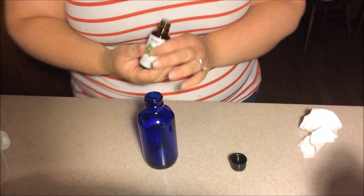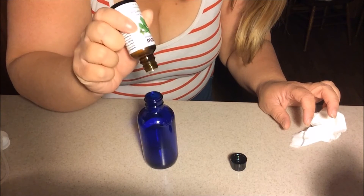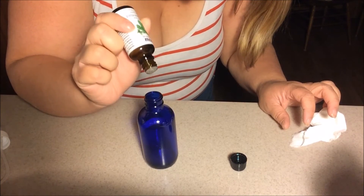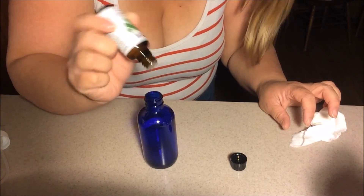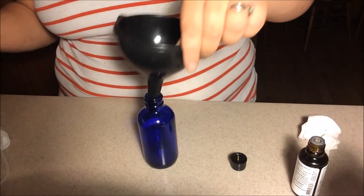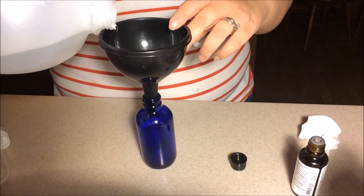It really is going to depend on the essential oil that you have and how good of a quality essential oil it is. So I'm just going to go ahead and put the drops in. Okay, essential oil is in and then I'm just going to fill it up with water.